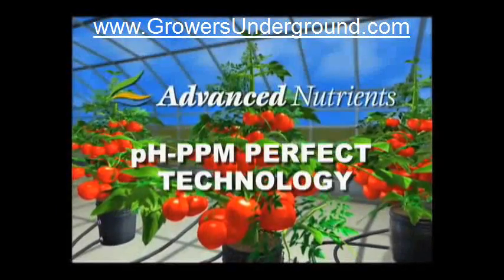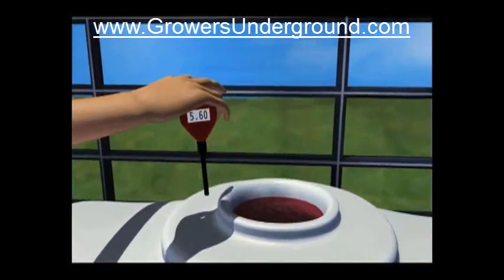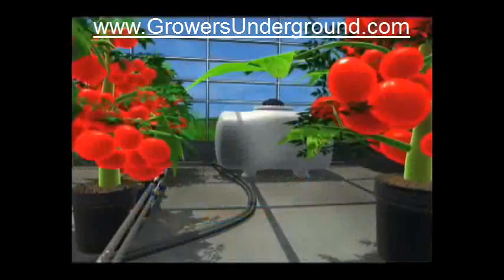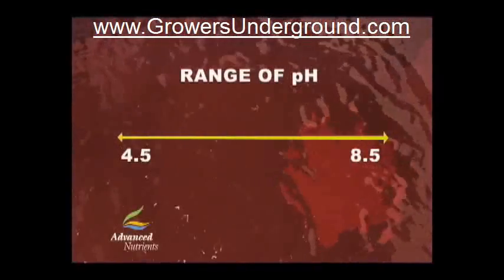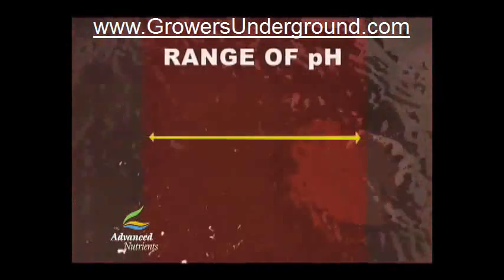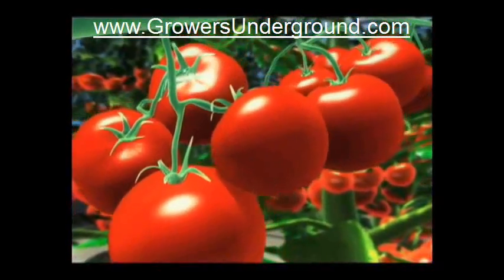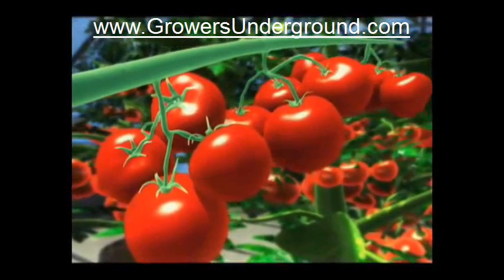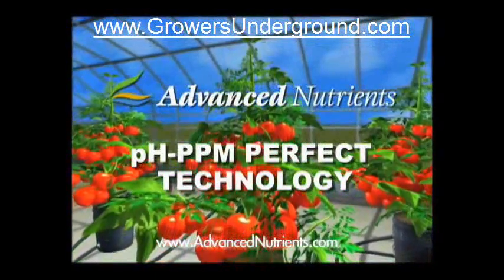Are you fed up with constantly having to check, balance, and adjust your pH and PPM? Imagine never having to buy another meter again. Looking for an easier solution? Our proprietary technology, pH Perfect, automatically finds the sweet spot. AdvancedNutrients.com.